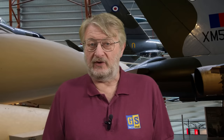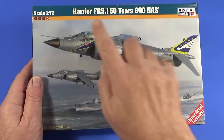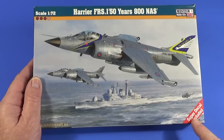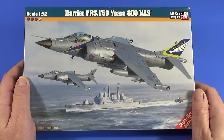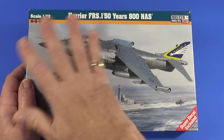Let's make a start looking inside the box of the Sea Harrier FRS1 in 1/72nd scale from Mr. Craft. The box reads: Harrier FRS1, 50 years of 800 Naval Air Squadron, scale 1:72, made by Mr. Craft Hobby Kits. They seem very proud of it — 'super decals included.' One tiny problem: despite it saying 800 NAS 50 years here, this blue winged fist logo belongs to 899 Naval Air Squadron, not 800 Naval Air Squadron.